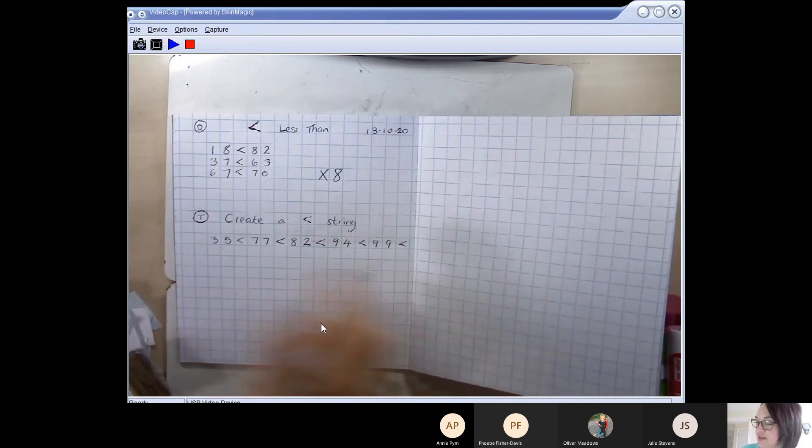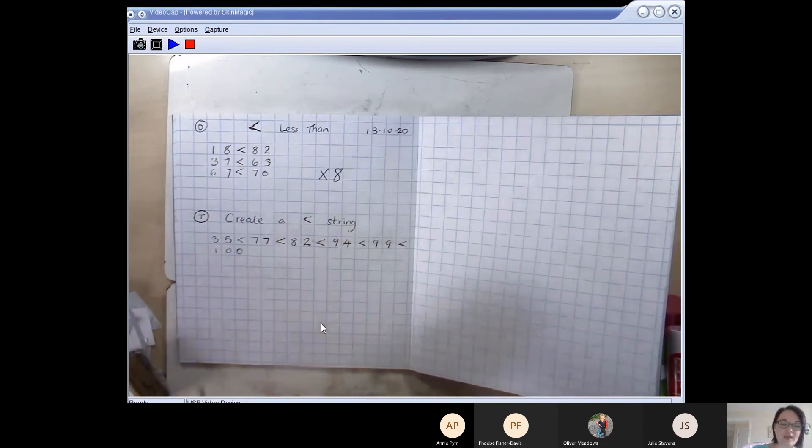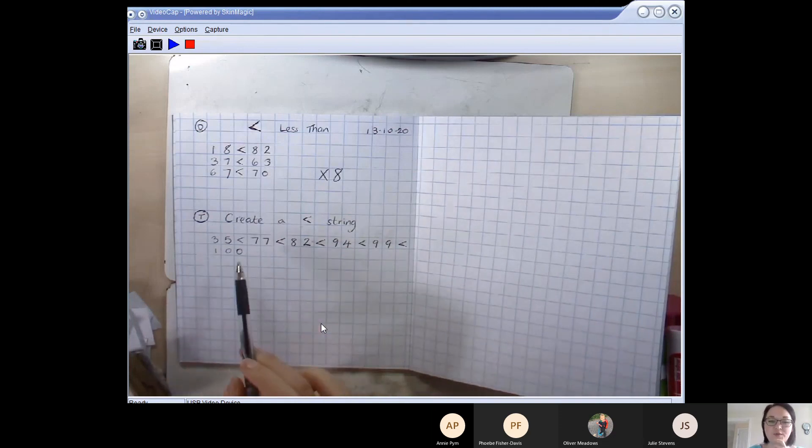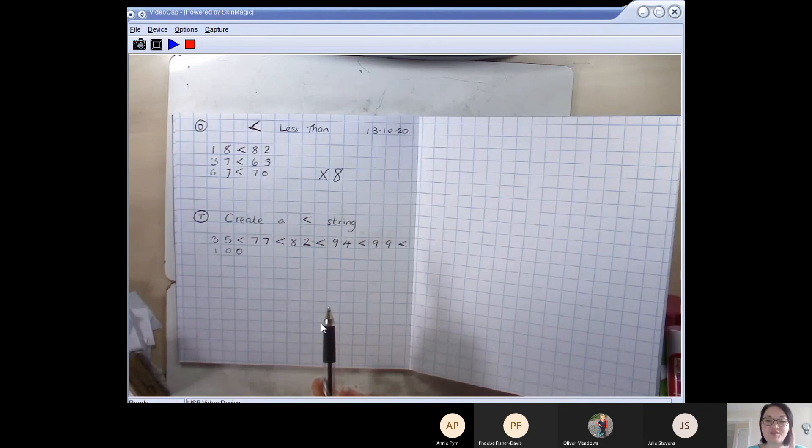99 is less than 100. If you know numbers larger than 100 you could keep going — if not, that's fine, that's all we go up to in year two. But I want you to try to create as long a string as possible. Here's your challenge, year two: can you create the longest string you possibly can? There is a way to do it if you think logically, but I'm not going to tell you — maybe you can tell me in the chat. What is the longest less than string you can possibly make?